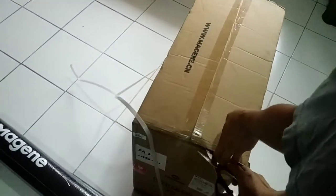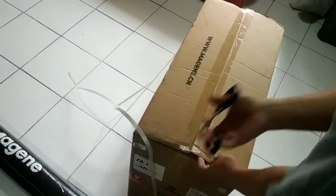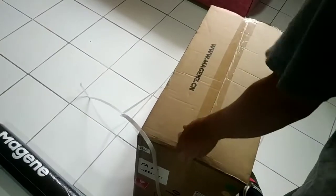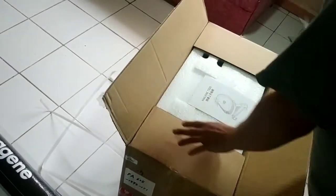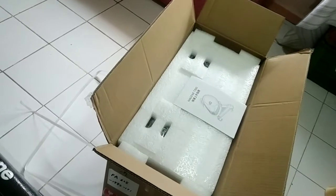I'm still waiting for my other trainer. I ordered an EO2T way back May 15, but still no joy. I can't sleep, so I decided to go ahead and buy the Magin T300 since it is locally available.